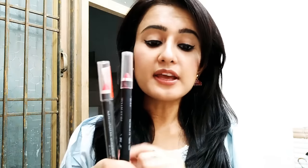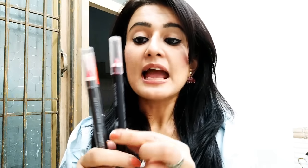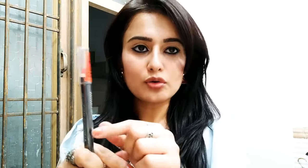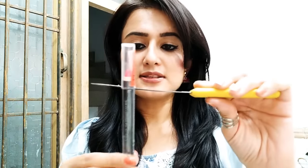I bought three and got one free. Now I will show you the shades and swatches. These crayons are wrapped in plastic and I found that when you remove all the plastic wrap, the manufacturing and expiry date goes with it. So for the second crayon I used a knife to carefully cut the plastic so that I could keep the expiry date visible. I would recommend cutting the plastic carefully so you can always check when it expires.